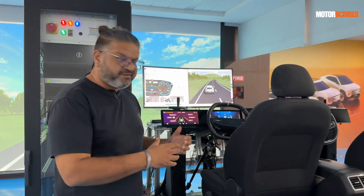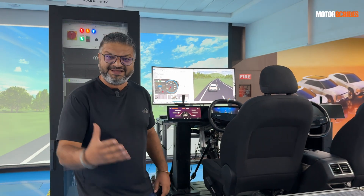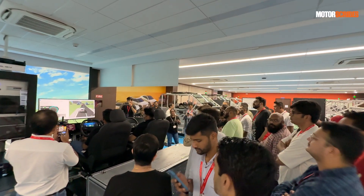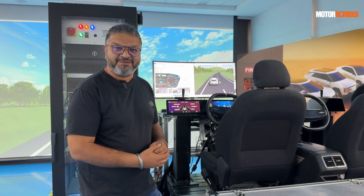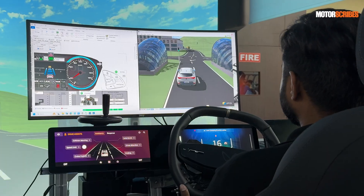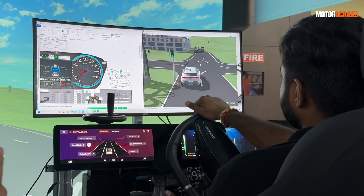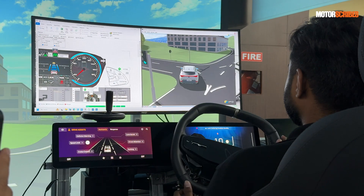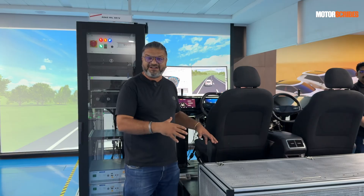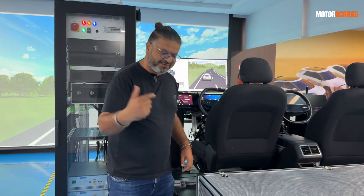This is a very neat simulator currently being used to test the ADAS systems that Mahindra will be utilizing on their BEVs. It's set up to take a simulation and mimic what the ADAS should be doing under various conditions. This is where the ADAS testing process starts, before it goes into an actual vehicle.